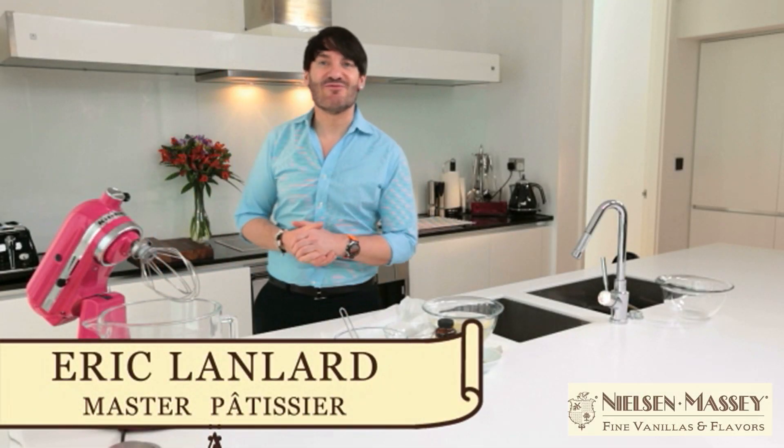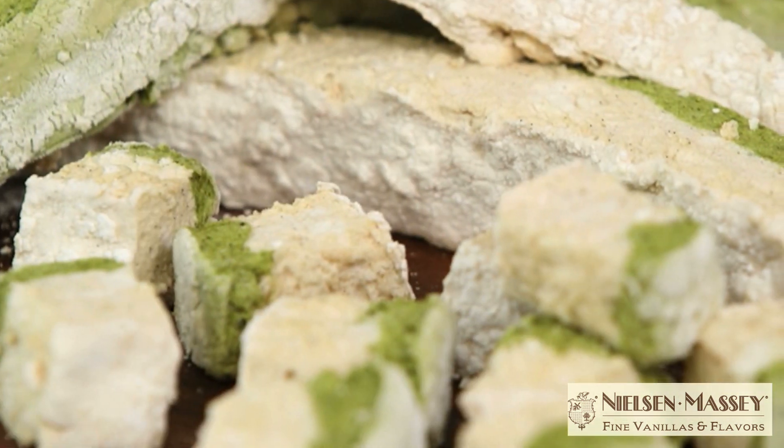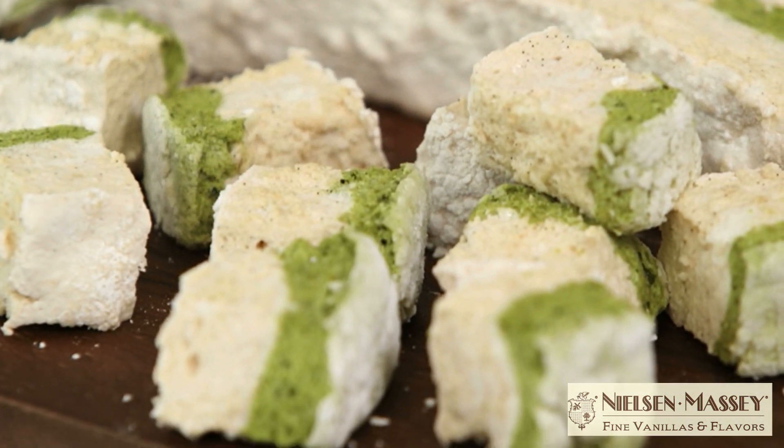Hi, I'm Eric Landlord and welcome to my kitchen. Growing up in France, my favorite sweets were marshmallows — or should I call them chamallows — and I'm so glad they're back in trend with some extraordinary flavors. The ones I'm going to show you how to make today are green tea and vanilla bean paste.